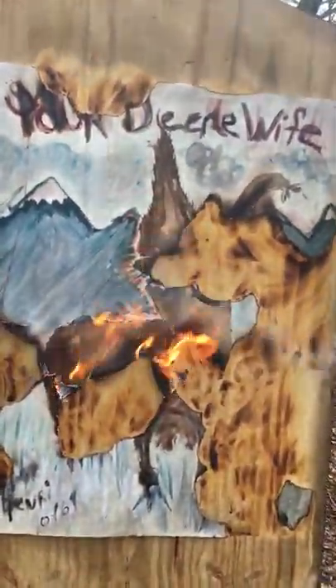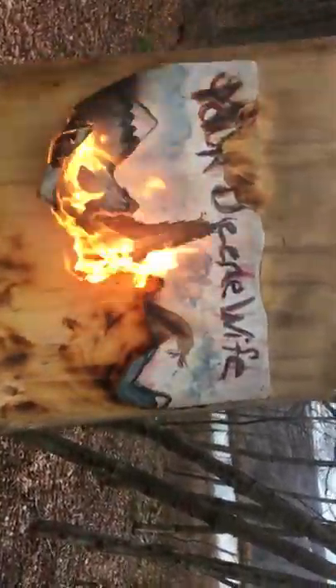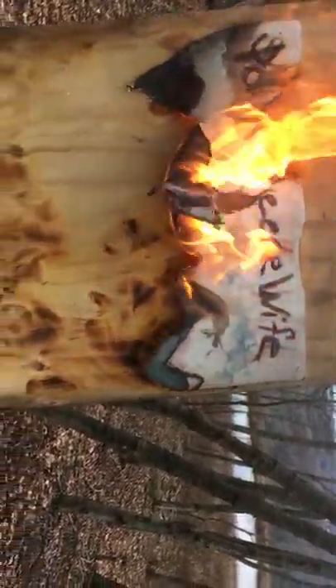Yeah, that is looking good. We have some nice wind action. We gotta get this all in. We have separation of the lower section, which is good — that's nice. We have a pretty complete burn going now. Yes, soon this disturbing image will just be ashes to ashes, and it's on to heaven. Yes, she's looking good.